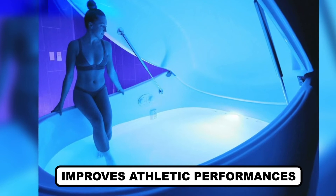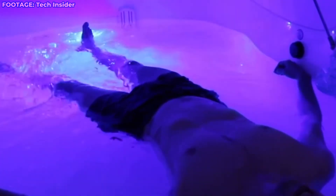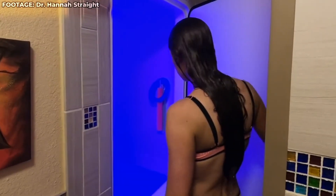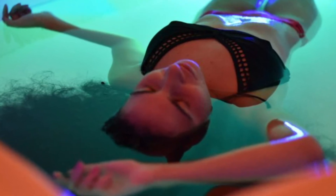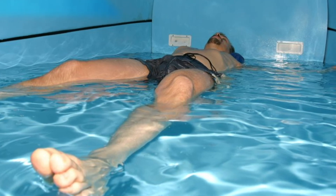Improves athletic performance: Because the therapy has been efficient in treating physical pain, it's been proven that the therapy also improves athletic performance. A study held in 2016 showed that the therapy promotes speedy recovery after a hectic physical exercise by reducing the amount of lactate in the blood. Due to this reason, the therapy became popular among athletes as it helped them heal their overworked muscles after long sessions of strenuous competition and active training.